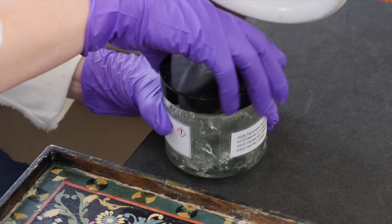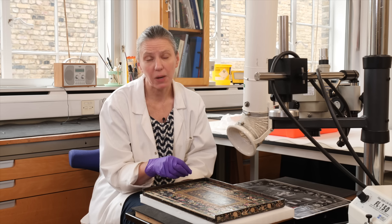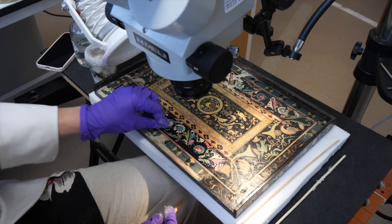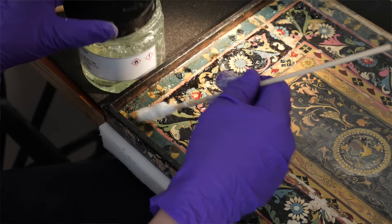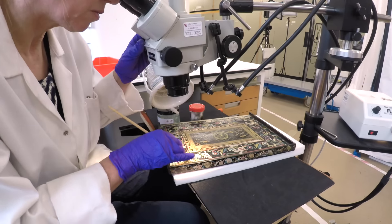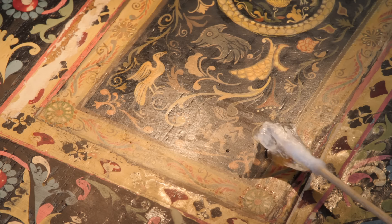Since starting on the removal of the overpainting, I've needed to adapt based on how the paint removal was progressing. The free solvent on the swab that worked well for my test area didn't work as well in practice for larger areas, so I made a solvent gel to extend the contact time of the solvent with that later non-original paint — and that's worked brilliantly. By using the microscope, I'm able to see the surface in detail and make sure that any vulnerable areas are protected, and that I'm not doing anything unintentional to the surface.